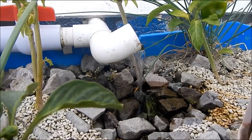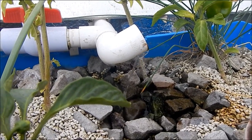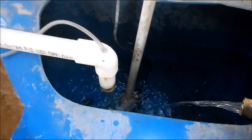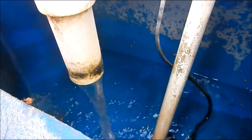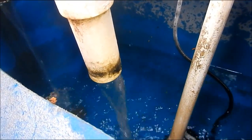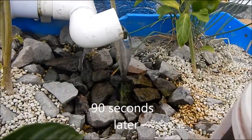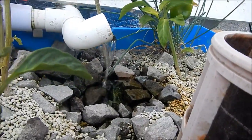The question is: is this flow enough to get a bell siphon to activate with a one-inch pipe? Let's see. Yes — you can see the water going down. We have activated the siphon on that water flow.